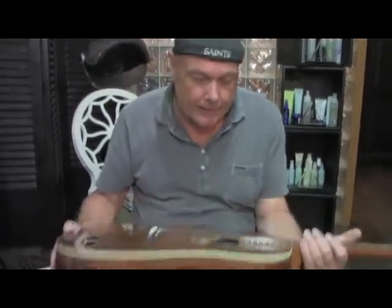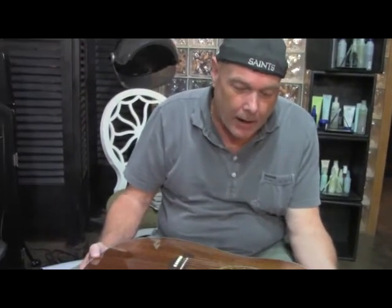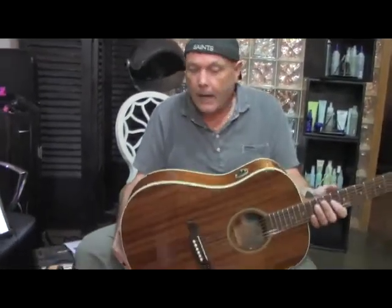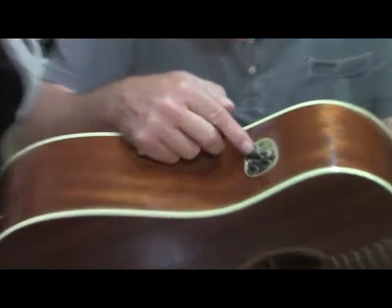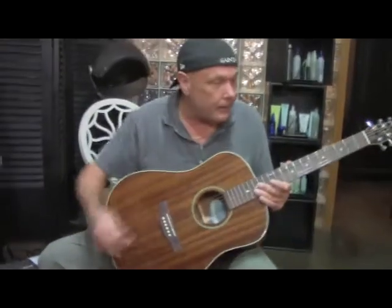What we have here is a Seagull Maritime SWS mahogany, and the SWS stands for Solid Wood Series. So we have a solid mahogany guitar — top, sides, back, everything. We've got a rosewood fingerboard and bridge, built-in tuner, and it's just a killer guitar. It's called the QI and the HG stands for high gloss.